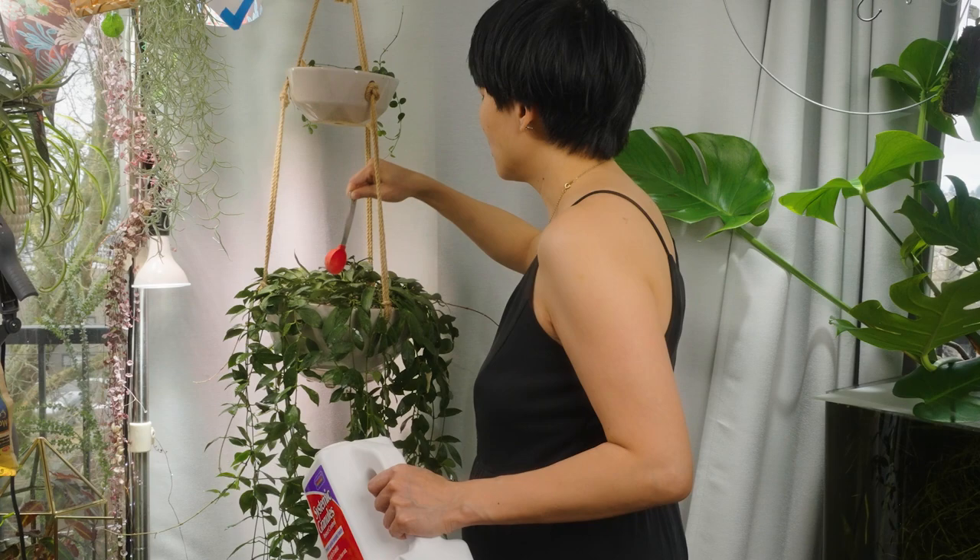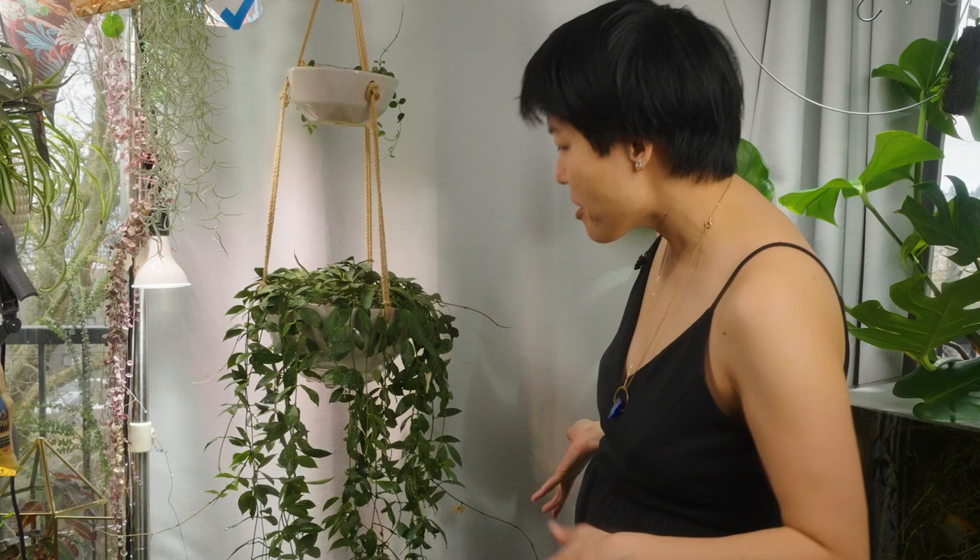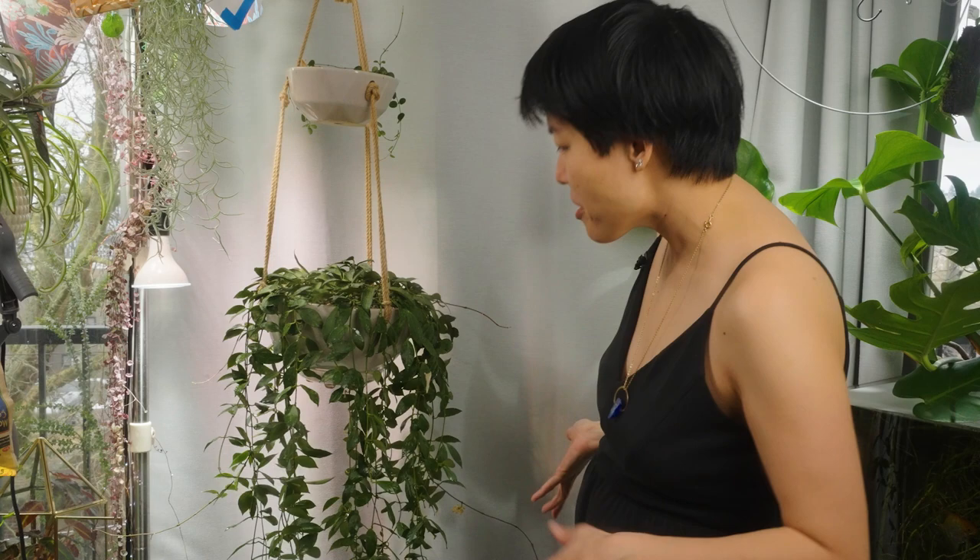One scoop — this is one tablespoon — and you want to water it in. But I watered this plant yesterday, so I'm not going to do that today. I'll get it next time. I'm pretty happy with the haircut. I think it's going to be happier, there's going to be more airflow, and it obviously will grow back.